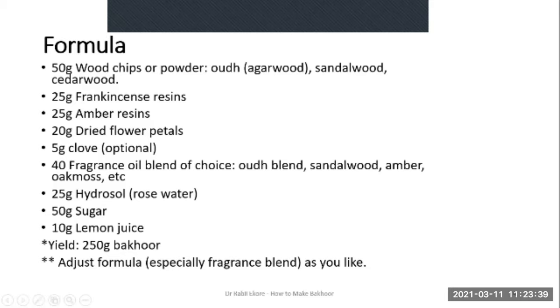Optional ingredients here are the dried flower petals — they are optional, especially if you have a fragrance oil blend available. Clove is also optional. You can remove both if you want and make up for it with more wooden chips. For the wood, you can use agarwood, sandalwood or cedarwood — one or a combination of the three. For resins, you can use frankincense, amber and myrrh — or all three.